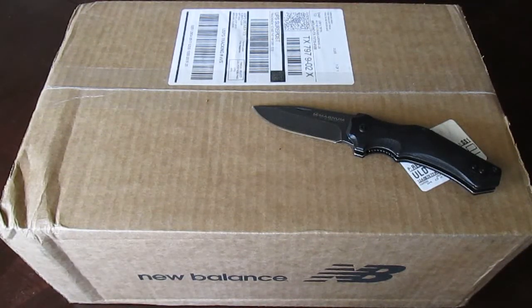Hello everyone, I wanted to give you guys a quick look. I got a box here from New Balance, so I just wanted to share it with you all.